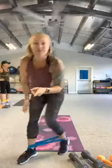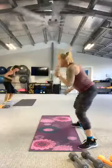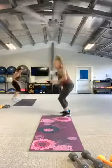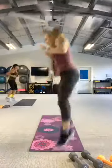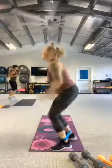We do that move again. Here we go. Three, two, let's go. Shuffle, shuffle. One, two, three, two, one. And rest.